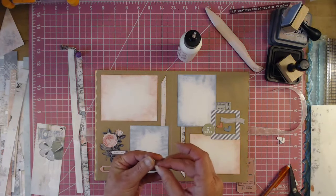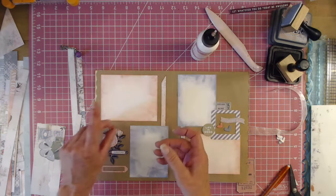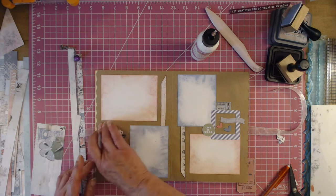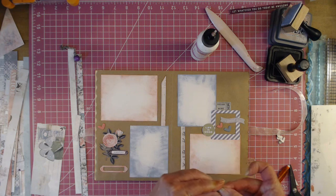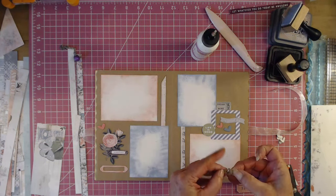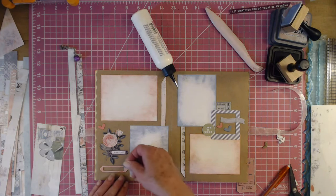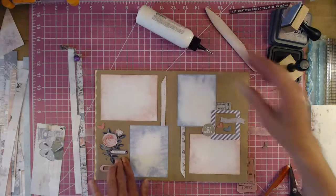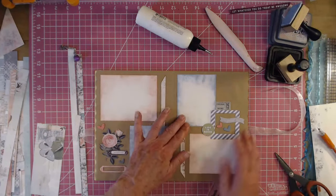I'm just going to grab a couple more hearts — I'll grab a blue one. Any time in a book like this, if you can take off that extra chipboard, it always helps. There's that page done — yay!